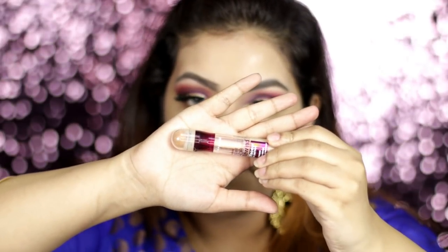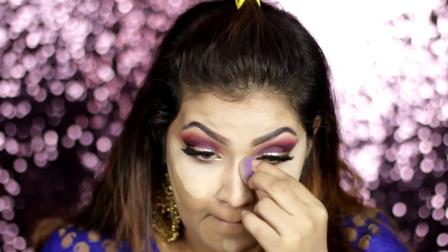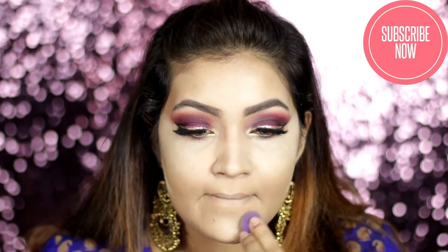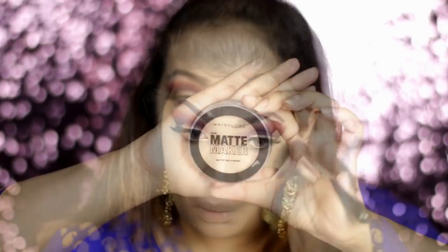As a concealer, a very famous and my favorite concealer is the Maybelline eraser concealer — check the description box. I'm going to use a little mini blender to blend out my concealer. I'm also using a banana powder — it's a basic creamy base. I didn't face any problem with creasing of my concealer, so it's budget-friendly.